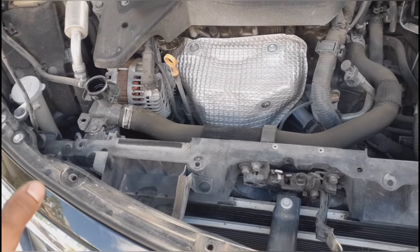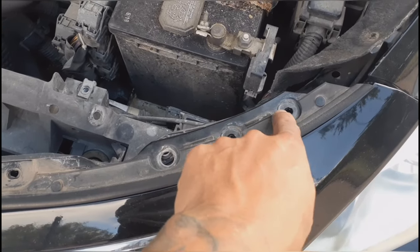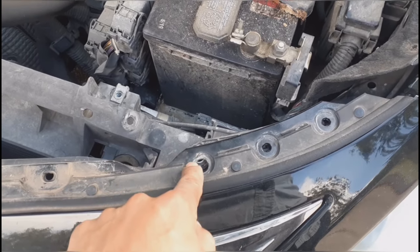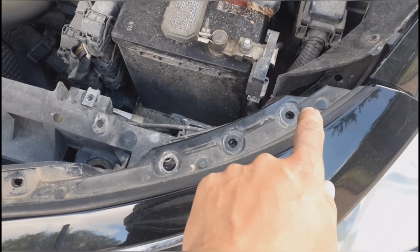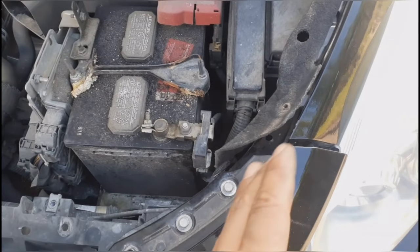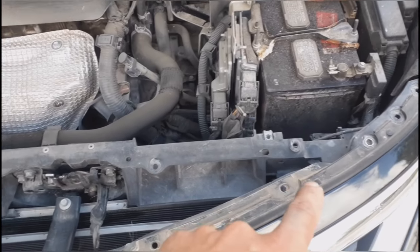My bad on these bolts — the only one you actually need to remove is this one right here, because these two are just holding the bracket for the bumper and this one is holding to the frame. So go ahead and put these two back if you already removed them. One of the main things is keeping track of your bolts so you don't mix them up.